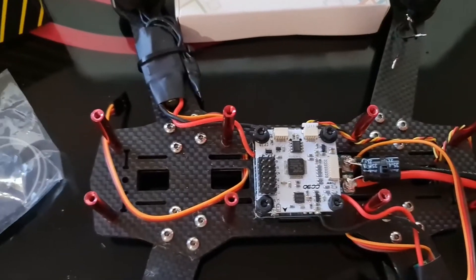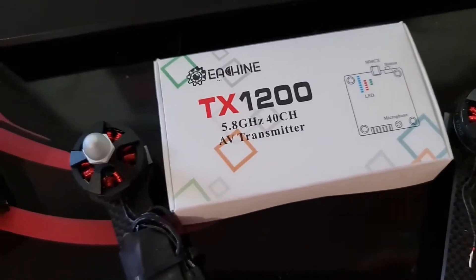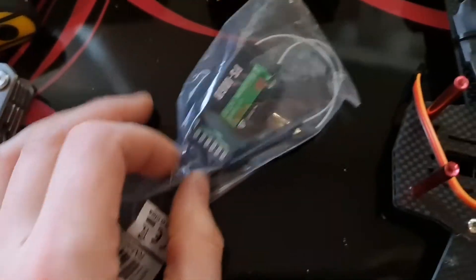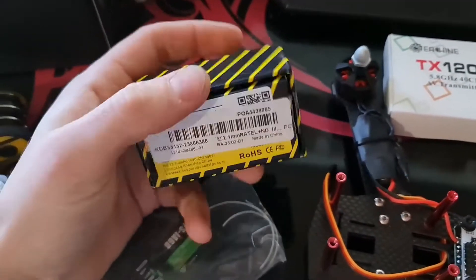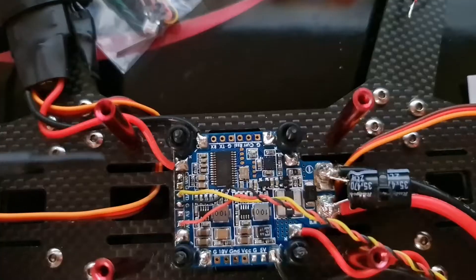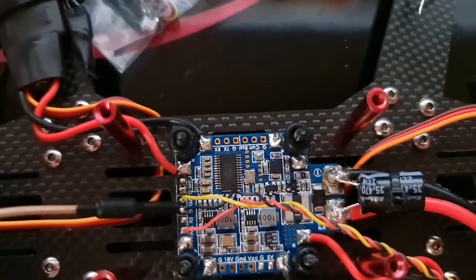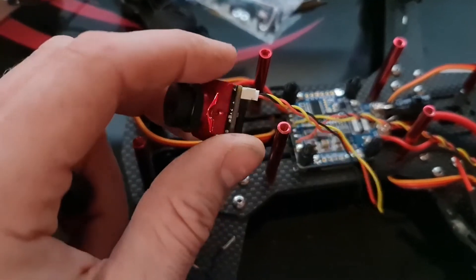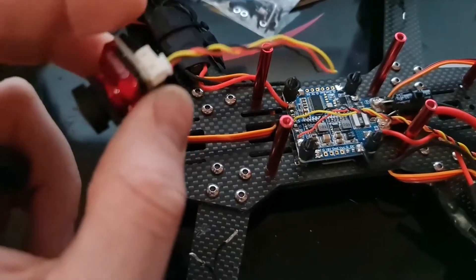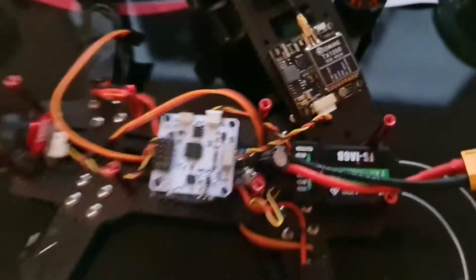So while we wait for the new ESCs to come, I'm going to fit the VTX. I've got the Eachine TX1200. I'm also going to find a place for my receiver to go. I've got the Caddx Ratel 2.1mm camera. VTX cable installed — I've got the 10-volt power to the VTX, the ground to the VTX, and also the video input. Now I'm going to connect the camera wires to the PDB. Now we have the camera, the receiver, and the VTX installed.